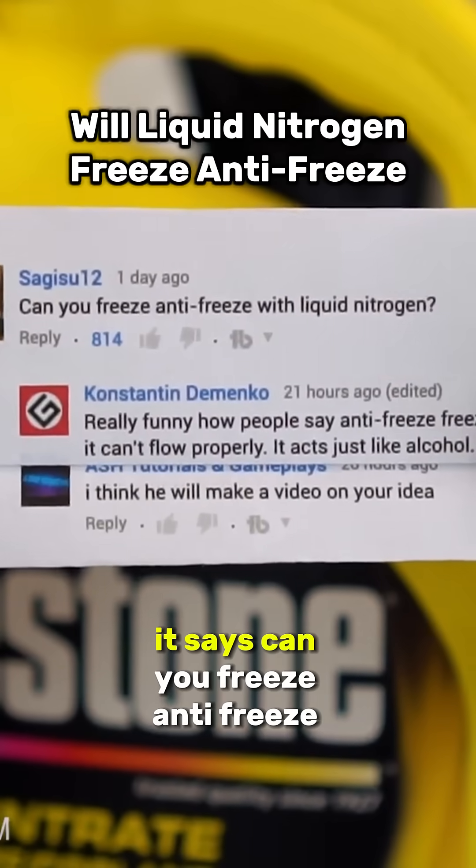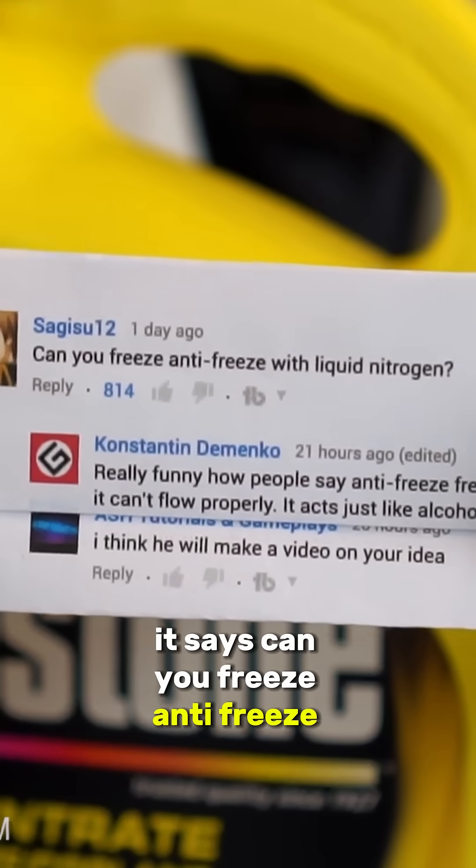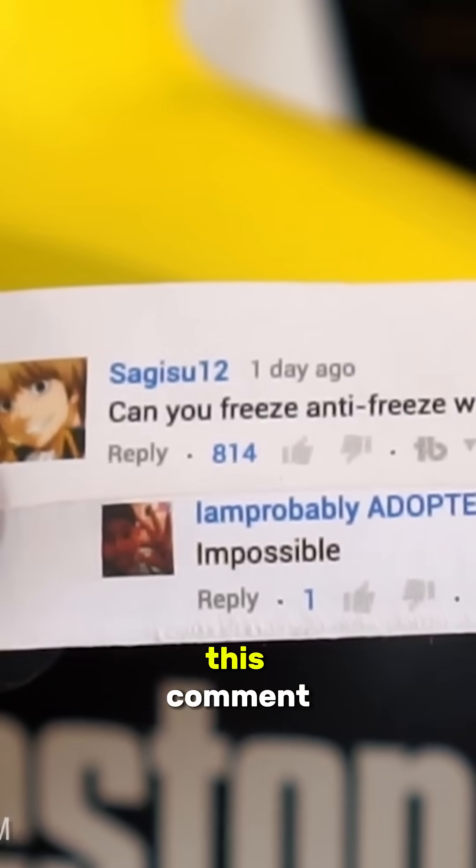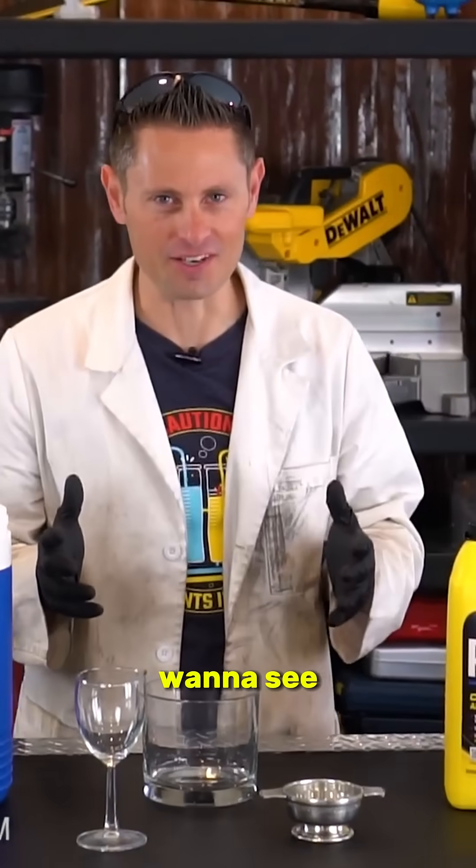I found this comment from segasoo12 that says, 'Can you freeze antifreeze with liquid nitrogen?' That's a really good question — will antifreeze freeze? And over 800 of you thumbed up this comment, so apparently it's something that you really want to see.